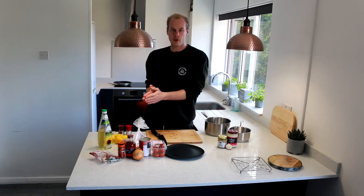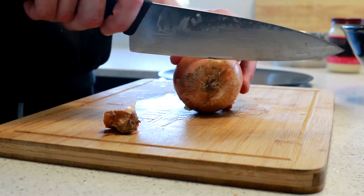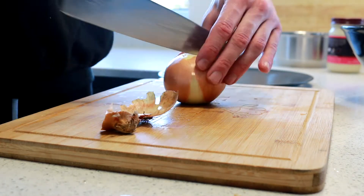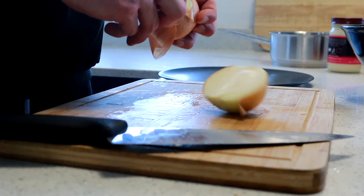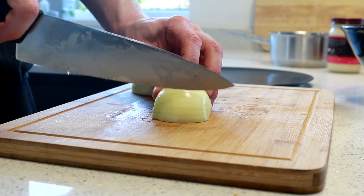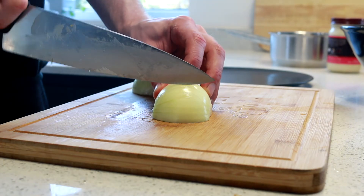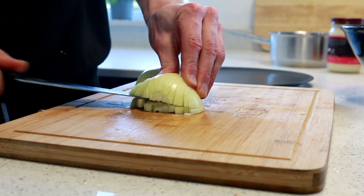Next job: your salsa. We're going to be cooking that along with the potatoes. Onion time — we're going to be dicing this very small because it's going to be a sauce and I'm not going to be blending it, so it's very important to get it nice and small. Knock the root end off, slice across and across again.